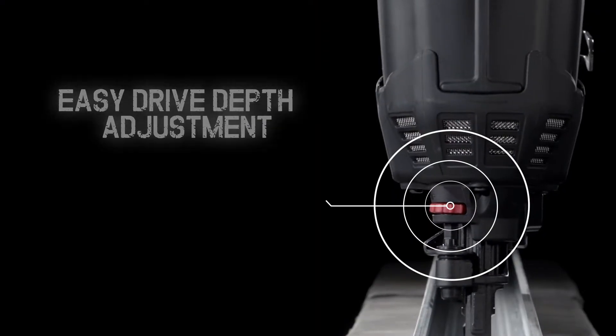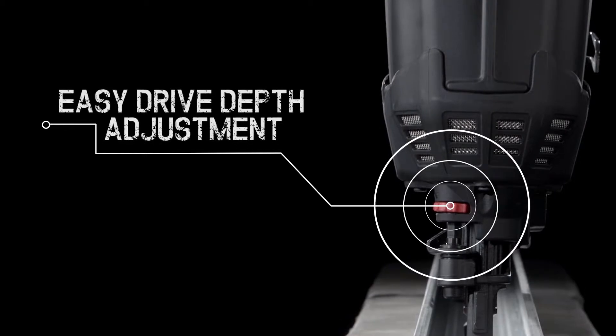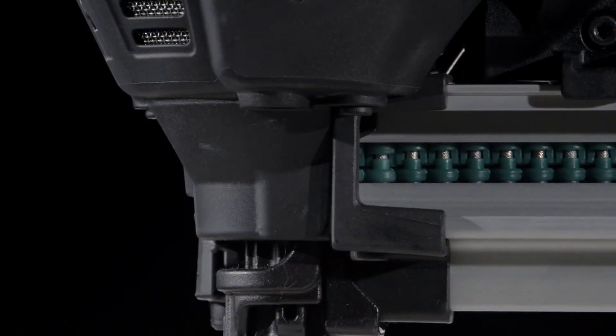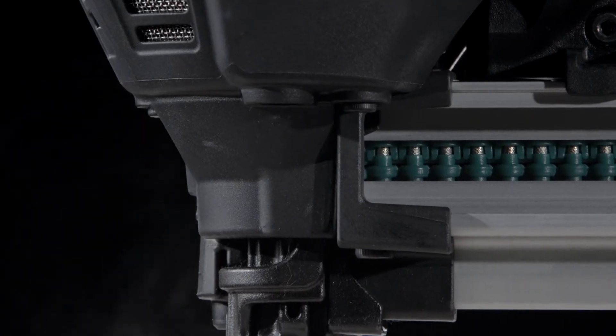The driving depth is easily adjusted in an instant using the depth adjusting dial. No matter what material you're working with, the GS738C delivers consistent high performance.